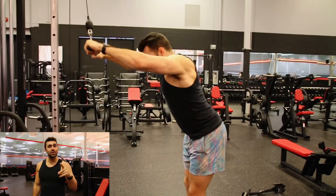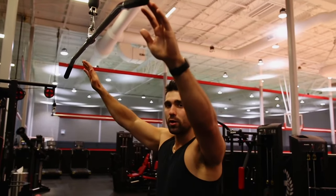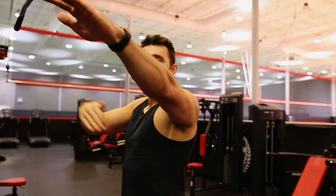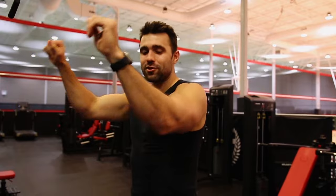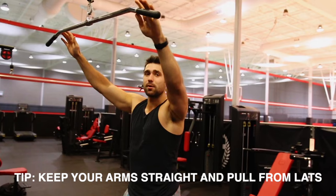Let's waste none of your time and teach you how to do this movement. First and foremost, make sure the attachment is above your head level — our goal is to pull down from our lats. A common issue is that people get their triceps involved. It's really important you pull from your lats. I prefer a wider grip, which is why I like this attachment, though a narrower grip is also fine.